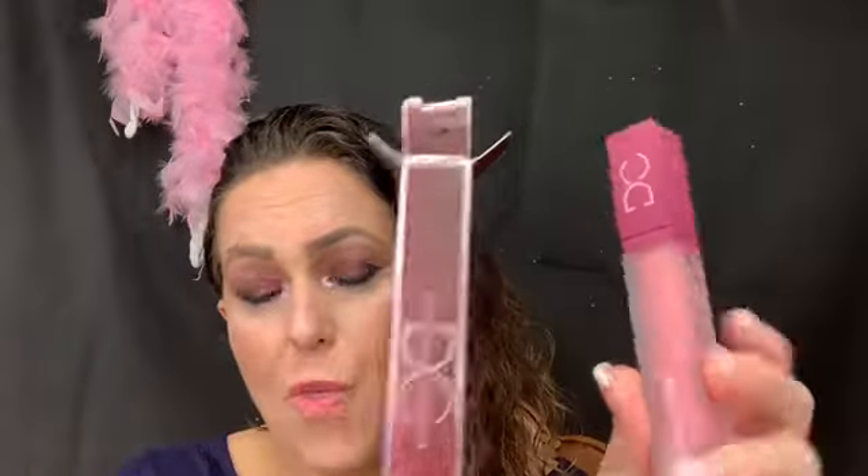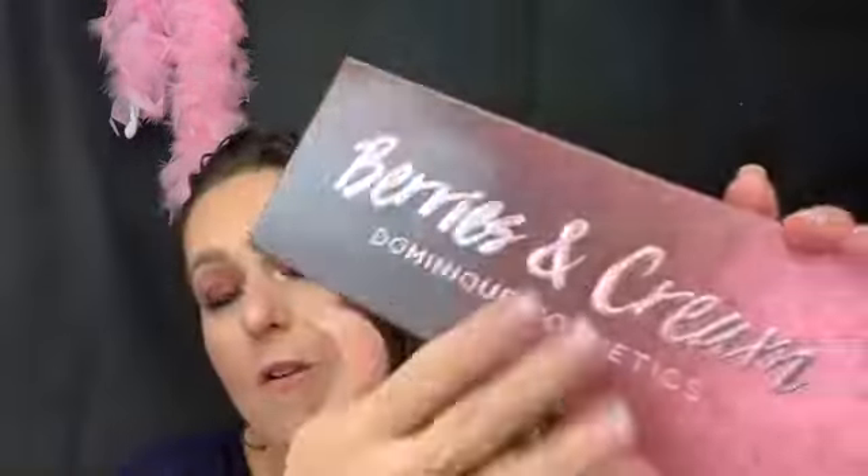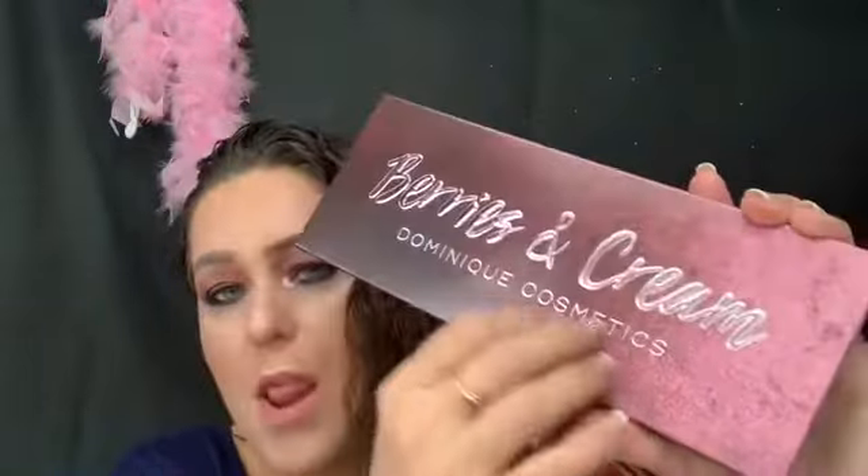I have swatched the Berries and Cream — I love this whole look, like the gradient from dark to light, it's just beautiful. It has your usual sleeve that it fits in perfectly, and I like it because it's really sleek and doesn't take up extra room. This is 14 grams and you get 12 shades in here, and you get a good mixture.